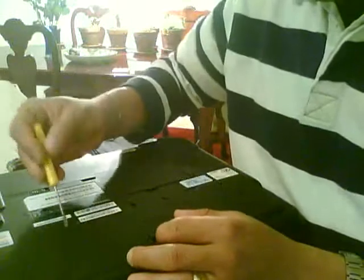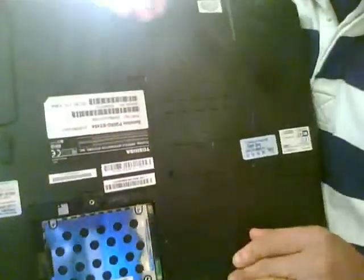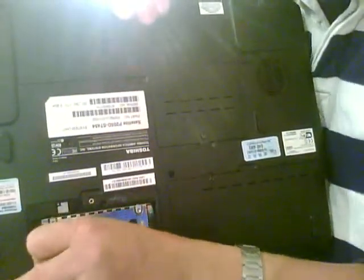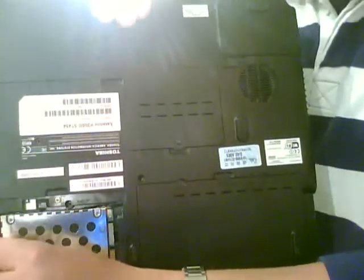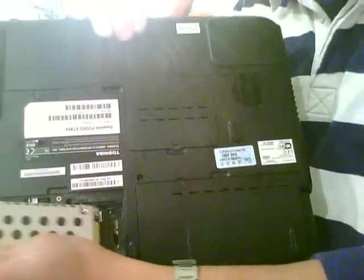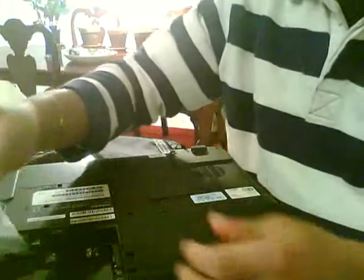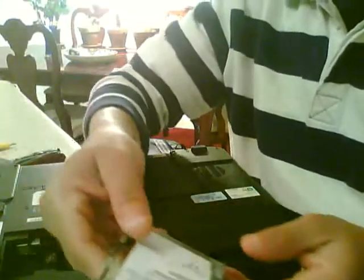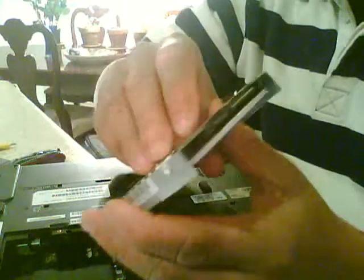You open up the compartment — this is the hard drive. To remove it, you slide it over, you pull it forward. You take out the hard drive; it's a SATA hard drive.